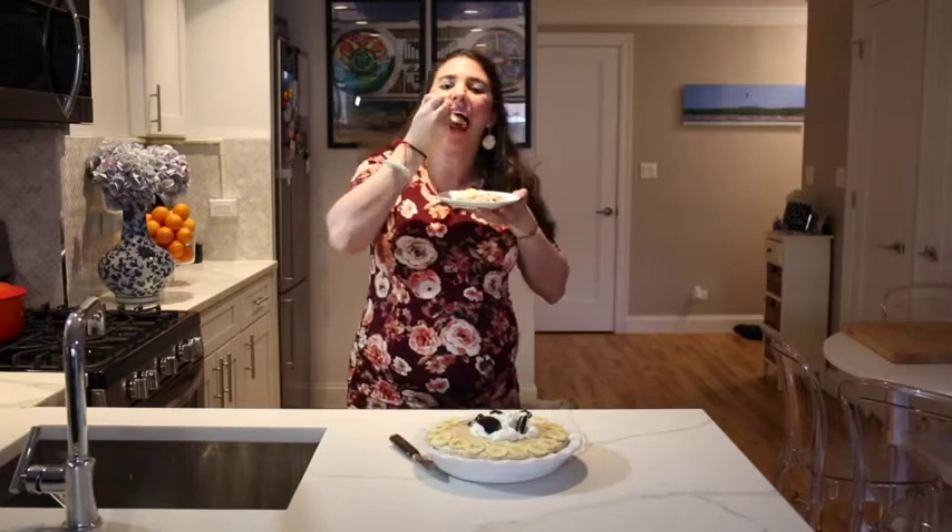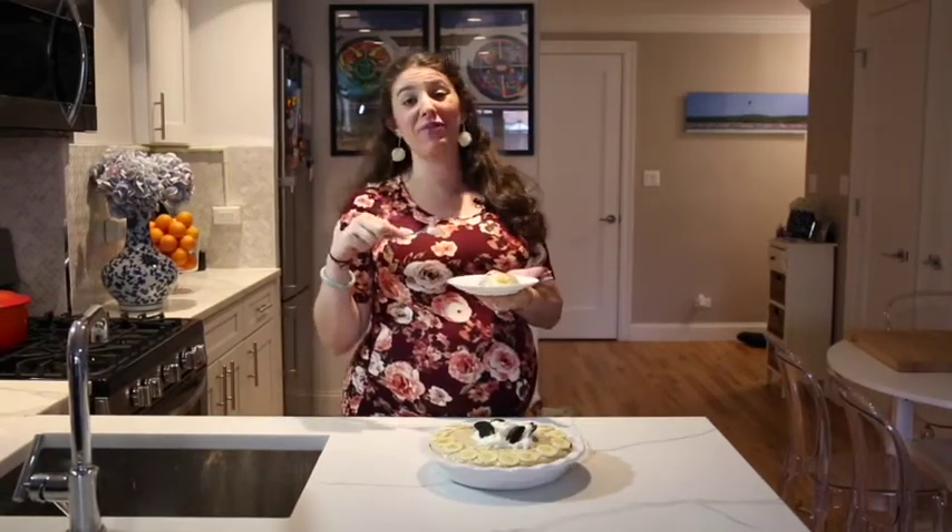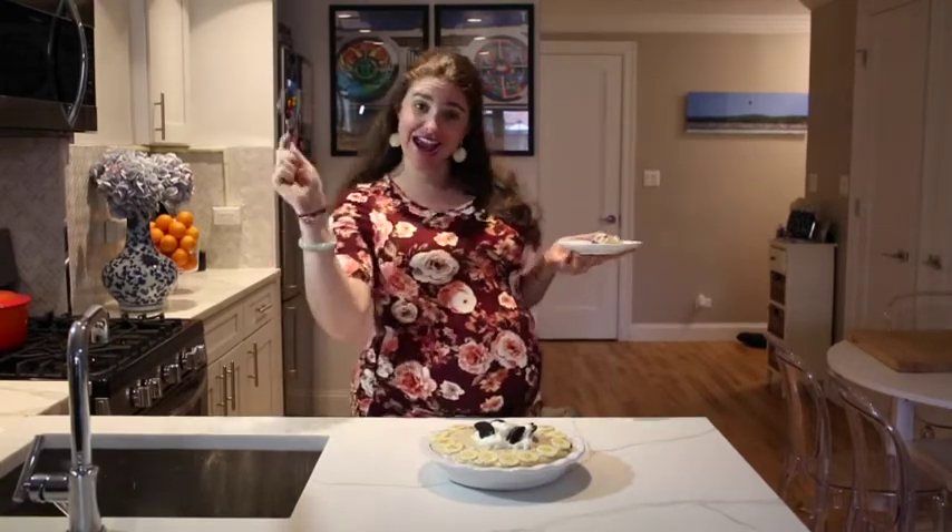Someone get me a chair, I've got to sit down for this one. This stuff is bananas — B-A-N-A-N-A-S!